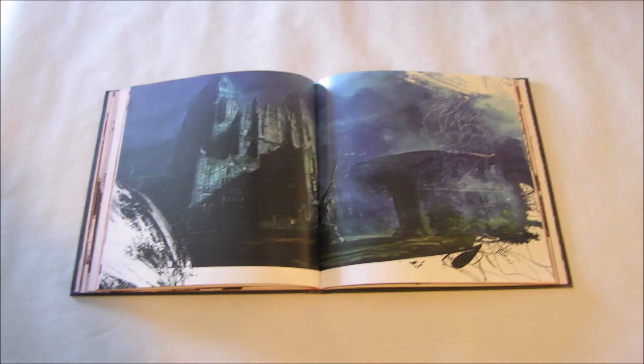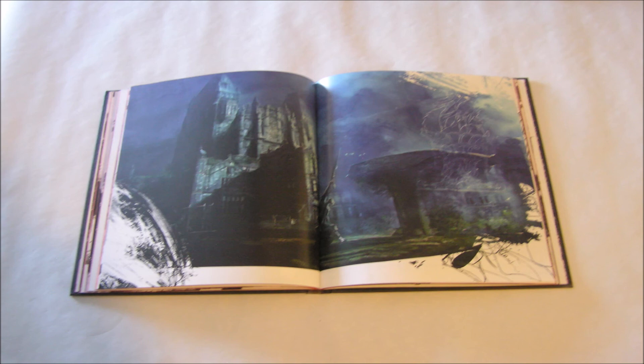The toy maker's knight, and finally what I can only assume is Dracula's castle. Well, I have been Retro Workshop and that is all for this unboxing and review of the tomb edition for Castlevania Lords of Shadow 2. Thank you.